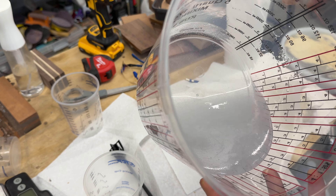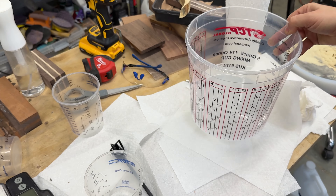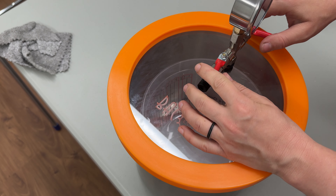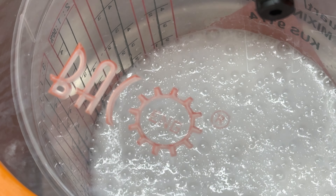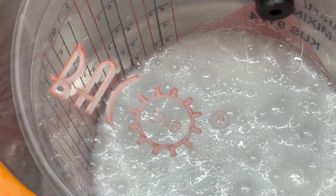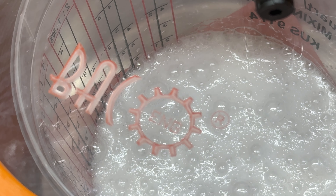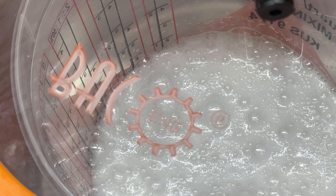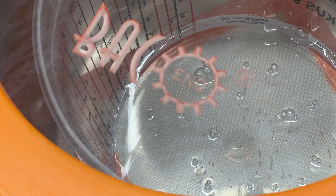After mixing, you can see we introduced tons of bubbles. Now it's time to take it to the vacuum chamber and pull out all those bubbles. I turned on the pump and this machine is now at negative 28 inches of mercury — it's pulling all those bubbles out and popping them. I'll let this sit for five minutes. In the meantime I'll go clean my mold with denatured alcohol on a paper towel, and get all the pigments ready.